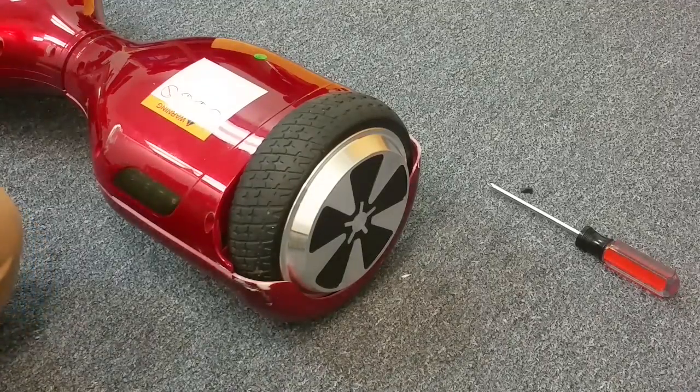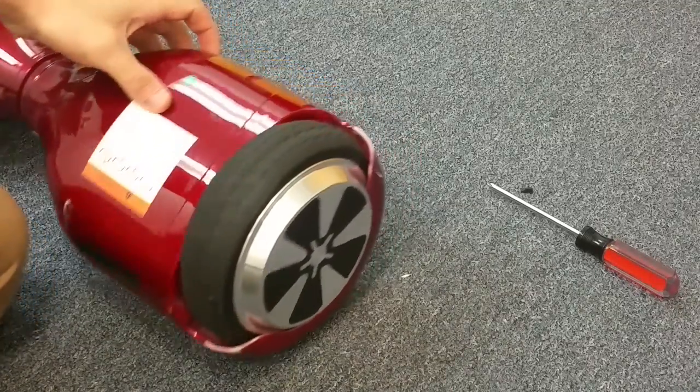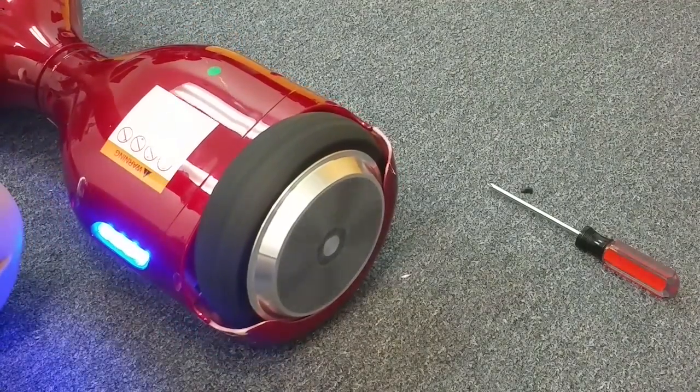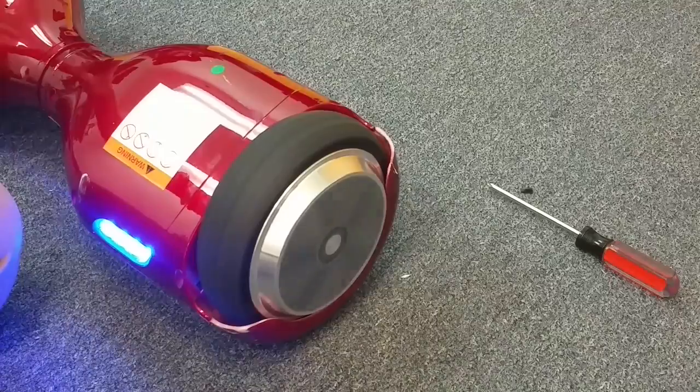In this video we're going to show you how to fix a hoverboard that has a wheel spinning out of control. Let me show you what this is doing — I turn it on and that wheel is immediately spinning.